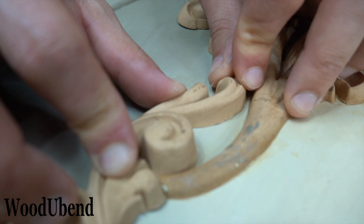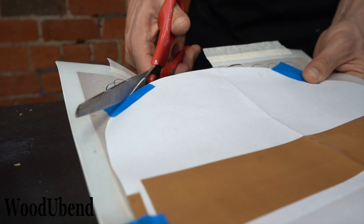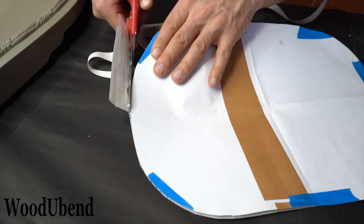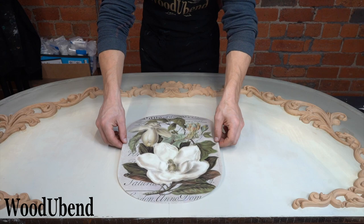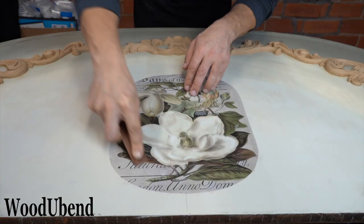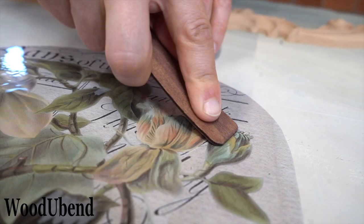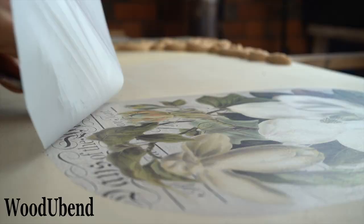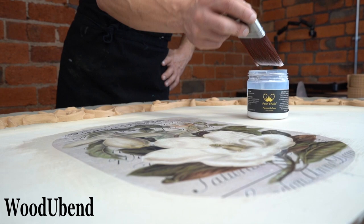The Woodjabend team prepare the Bells and Whistles Magnolia Garden Transfer by cutting it into an oval shape. A handy wooden tool is provided to help push the transfer onto the surface. We seal the transfer with Post-Stroke Pigment Infuser so that we are able to wipe away any unwanted paint in the future.